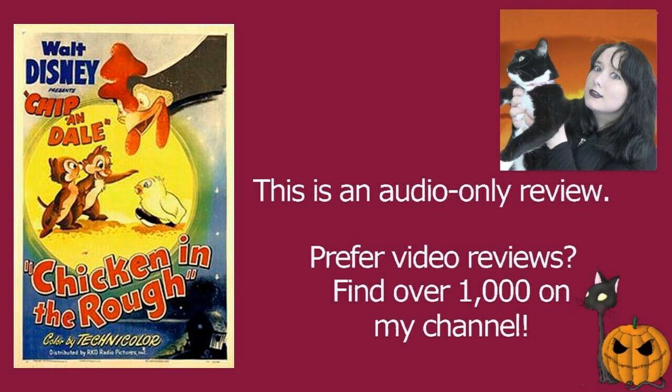I thought it was thoroughly enjoyable and truly adorable — one of my favourite Disney shorts, start to finish absolutely splendid. Brilliant voice cast with some notable names including Jimmy McDonald and Desi Flynn as Chip and Dale, and the brilliant Florence Gill as some of the hens. Definitely one that I absolutely loved — easily my favourite Chip and Dale, and one of my favourite all-time Disney shorts. Chicken in the Rough is absolutely adorable.